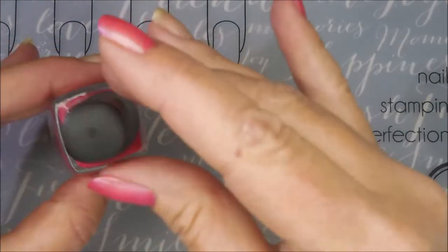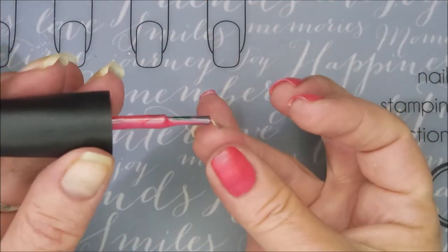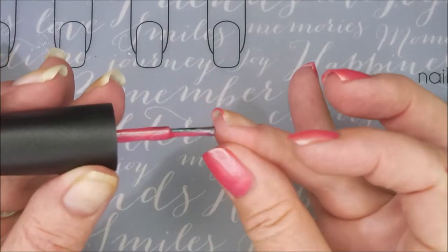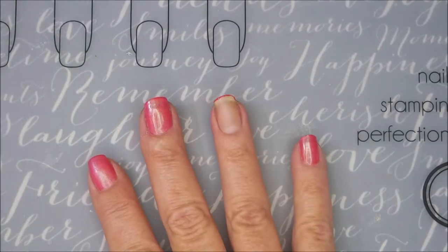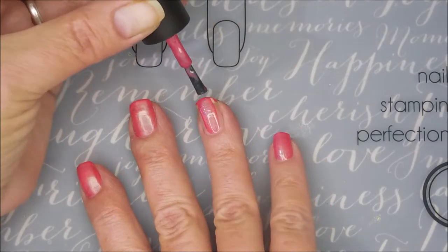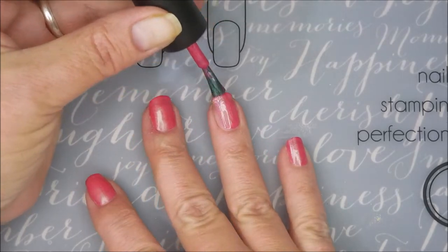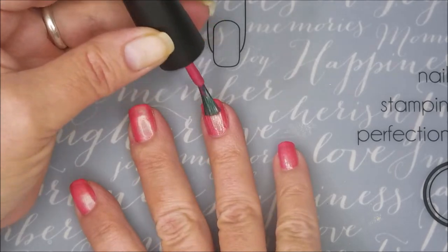That's so pretty. I'm going to scrape most of the polish off the brush and go in and cap my free edge first. And now we're going to go in for that first coat. Love the brush on this — the formula was really, really nice. You guys know how I love my pink shades, and this one's a keeper. It's so pretty.